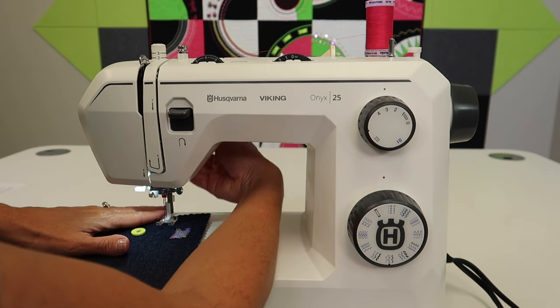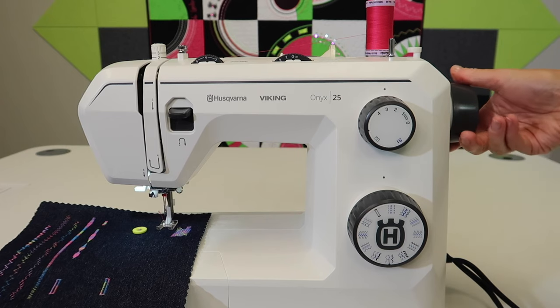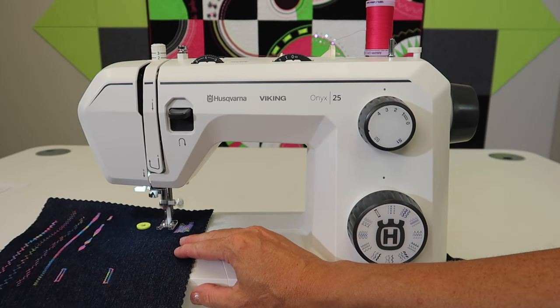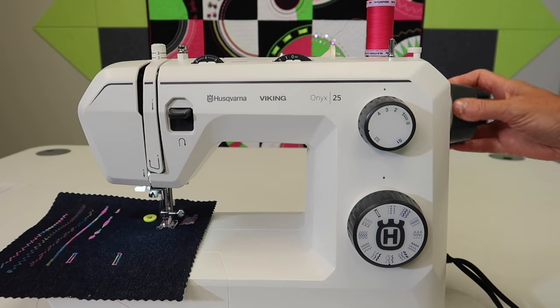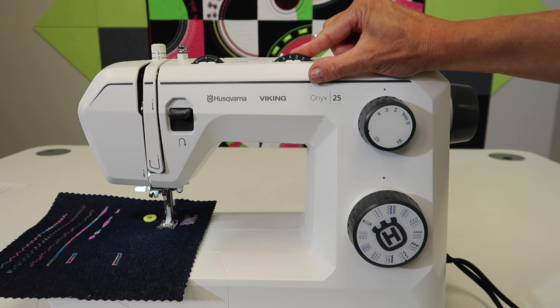We can do this as a straight stitch or as a decorative stitch. You might even hand-turn the first couple of stitches just to make sure everything got threaded correctly — if it didn't, you'd hear it about now. Find yourself going a little slow as we start off, and then we can play around. Let's just do a zigzag here. Our stitch width max is four or less.